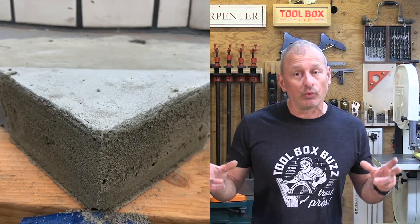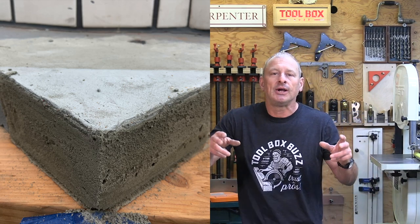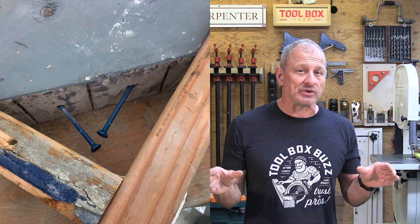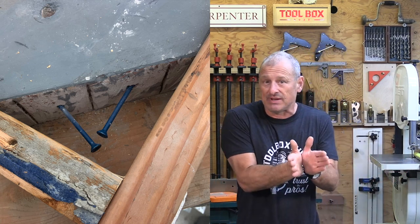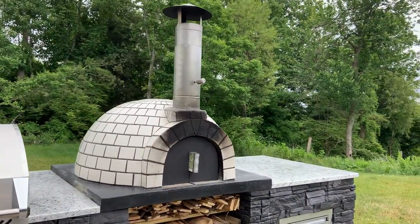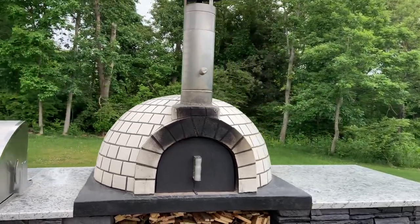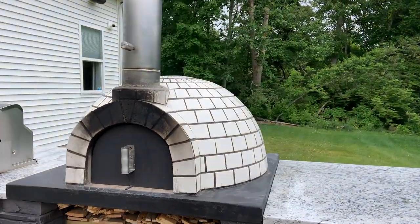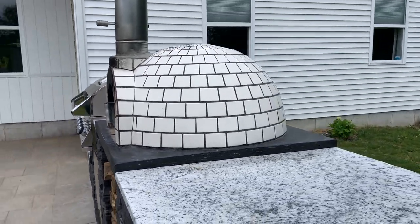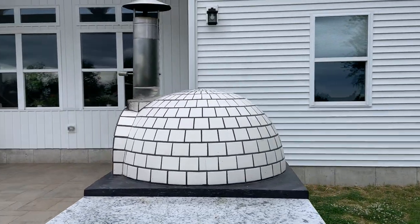We added finished corners to the four corners of the oven to meet up with the future granite countertop. Dome ovens doesn't have a model available with corners, so we fabricated our corners out of mortar. Once the mortar cured, we painted the entire base in black epoxy-based paint.